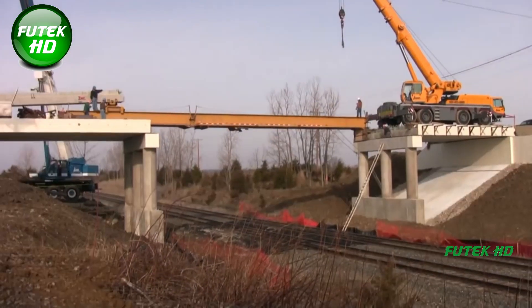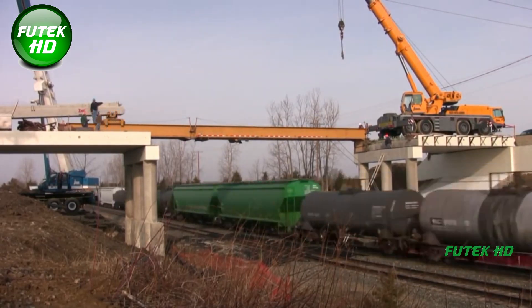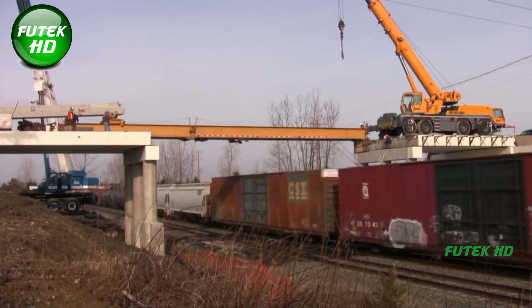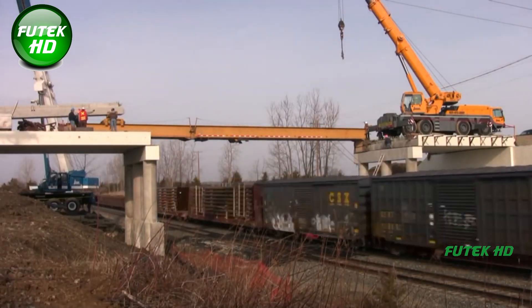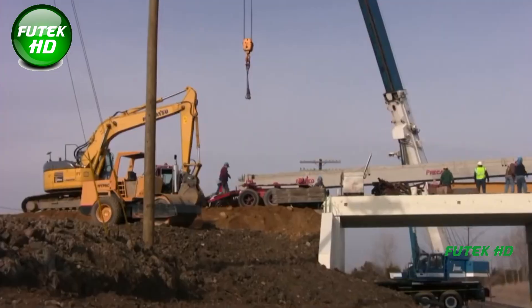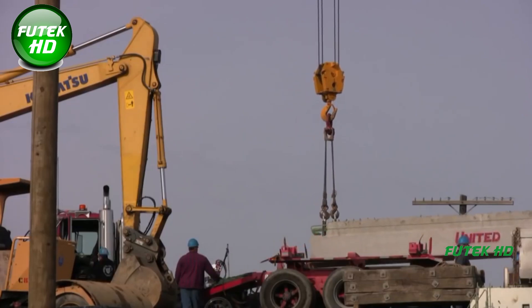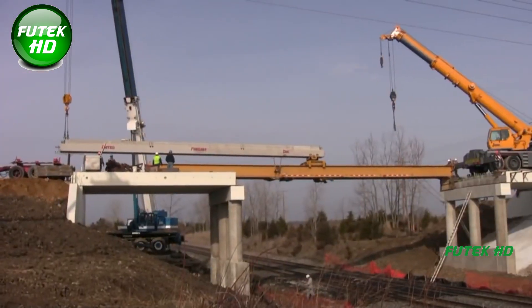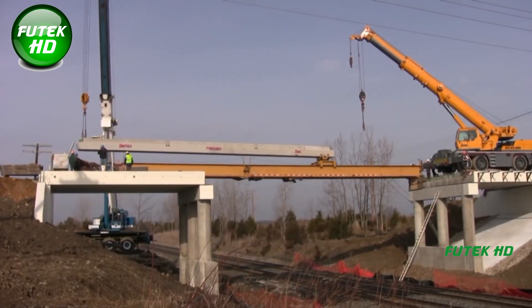To handle these loads, the team typically chooses cranes with capacities of 100 tons or 175 tons. These cranes are selected based on the lifting requirements, outreach, and site constraints such as the proximity to the railway tracks and available space for setup. An additional consideration is the dynamic nature of a railroad environment, where continuous rail traffic needs to be accommodated. Beam placement often occurs during designated track possession windows, scheduled in collaboration with railway authorities to minimize disruptions to train operations.